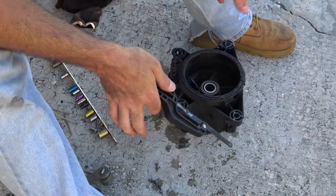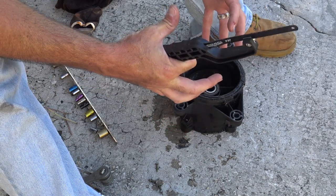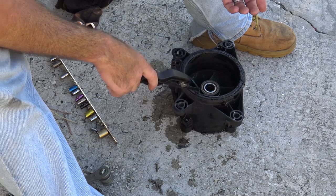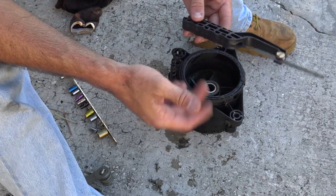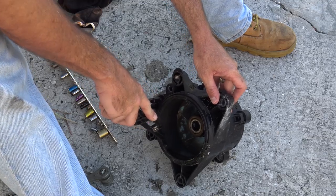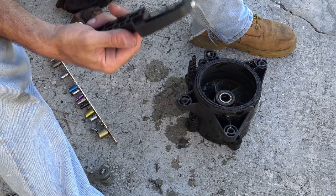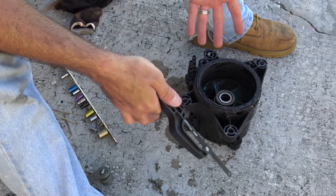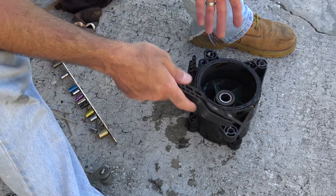For removing the wear ring, it's a little tricky. You'll never just pull this out. Some people say you can throw it in a deep freezer and it'll shrink the Delrin wear ring so it slides right out — but I don't have a freezer that size, and I'm not putting this greasy mess in a food freezer. So what I do is use this little hand saw — you could use a hacksaw blade or a Dremel — and cut a notch about three inches wide in the wear ring. Then you take a chisel and chisel that section out. Once you chisel that section out, the thing comes right out. It makes a little mess, but I guarantee the shop is not putting it in a freezer overnight either — they're cutting it out.